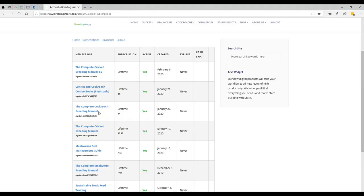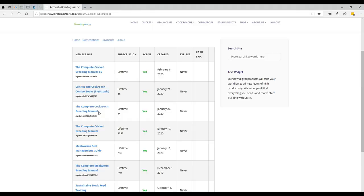Anyway, that's the quick summary of us. I've just logged into my site and I've got all my different products here. I've got the complete cricket breeding manual, my cockroach breeding manual, mealworm manual, a pest book for mealworms, and we even have a sustainable stock and feed section. But today we're looking at the complete cricket breeding manual.